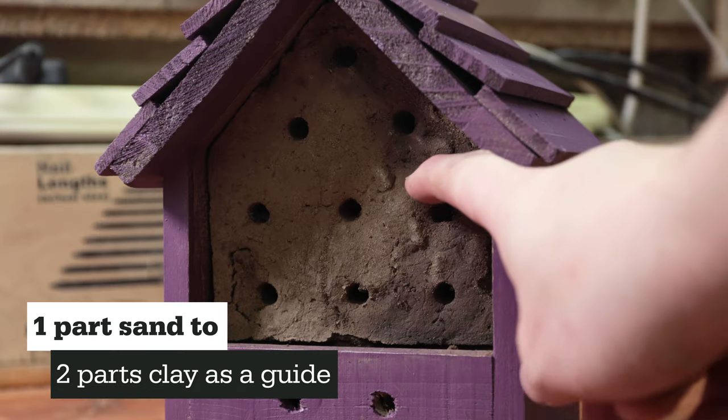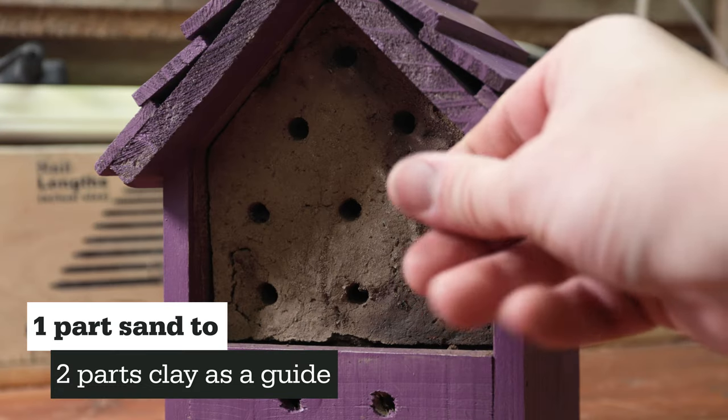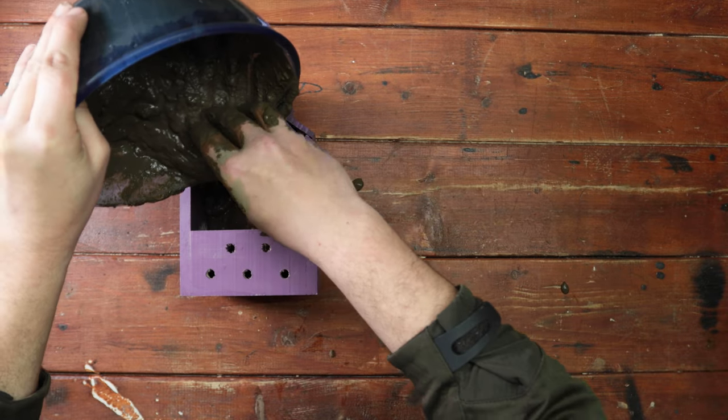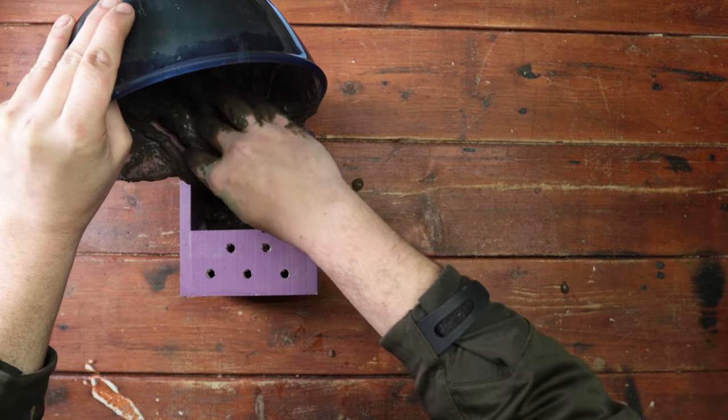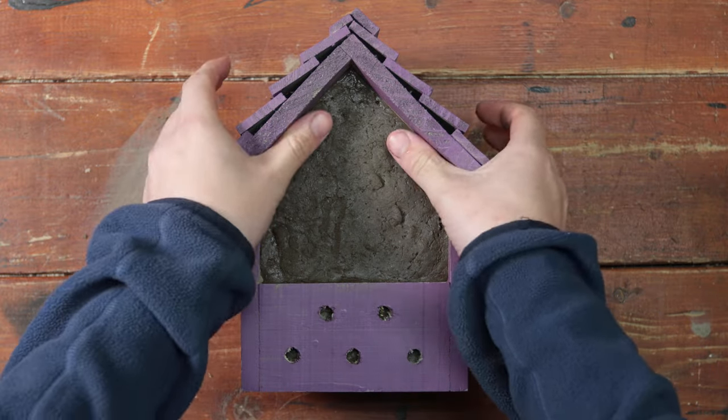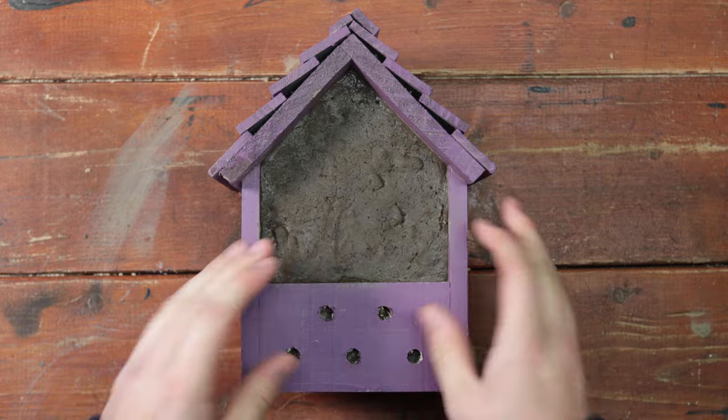You need to mix the sand into your clay to make the clay lean. Once dried, you should be able to scrape off pieces with your finger. Once you have the perfect mud mix, fill your container, making sure the mud is compact and there are no air bubbles. Because we got this mixture from the wild, it was a little wet to begin with, but we just let it dry out.